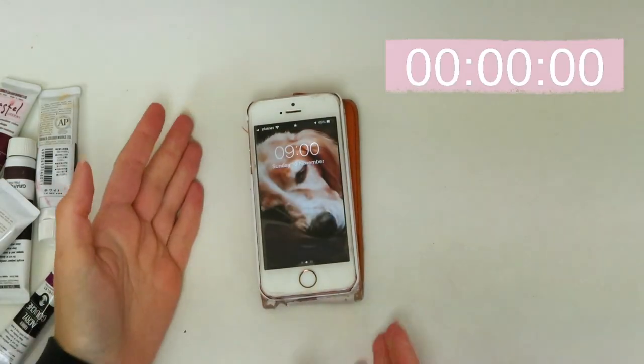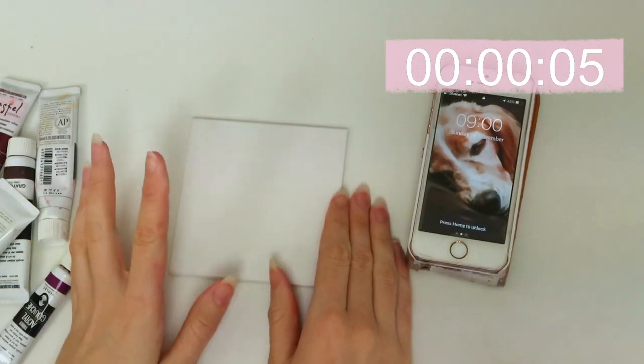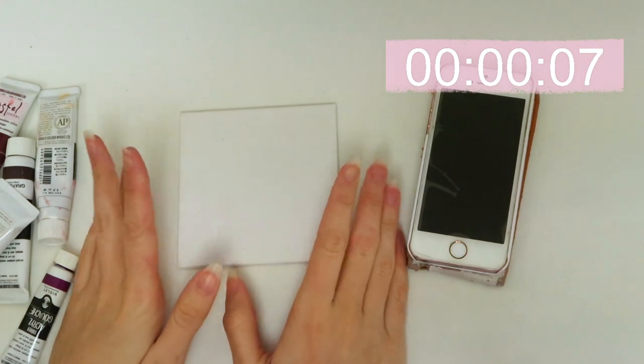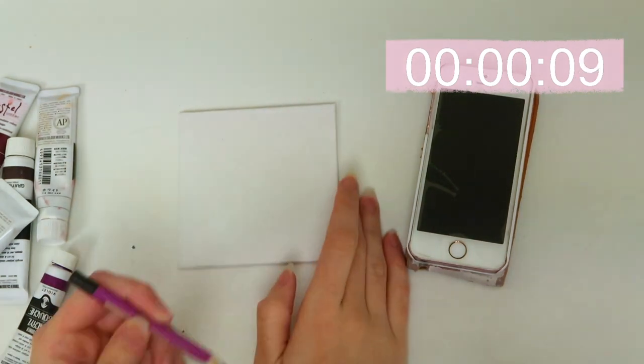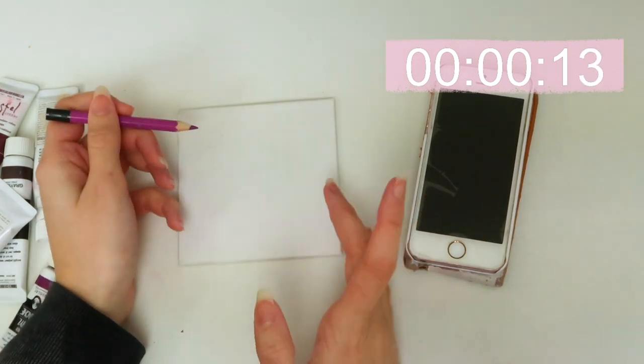There we go — it's nine o'clock. I've got my first canvas ready and I am going to be using gouache for my first painting. I'm just going to start by sketching out my design on this, which is going to be a butterfly.